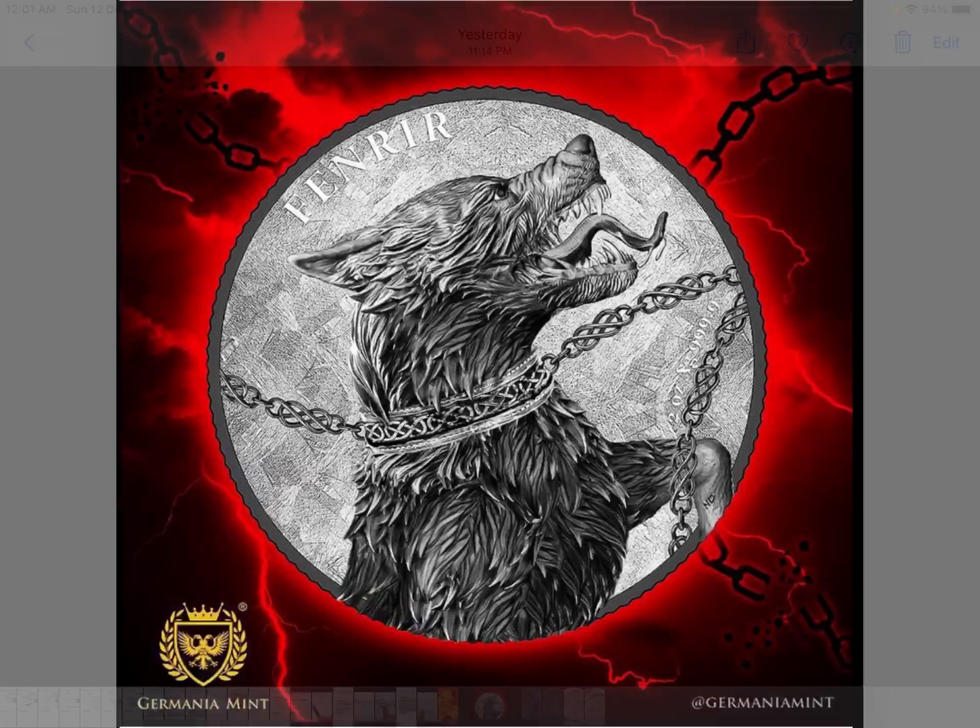This is the only image we have so far for the new release of the Fafnia 2.0 — the second edition in the series. This is all I could get from the Germania Mint with regards to the upcoming coin that has been released.